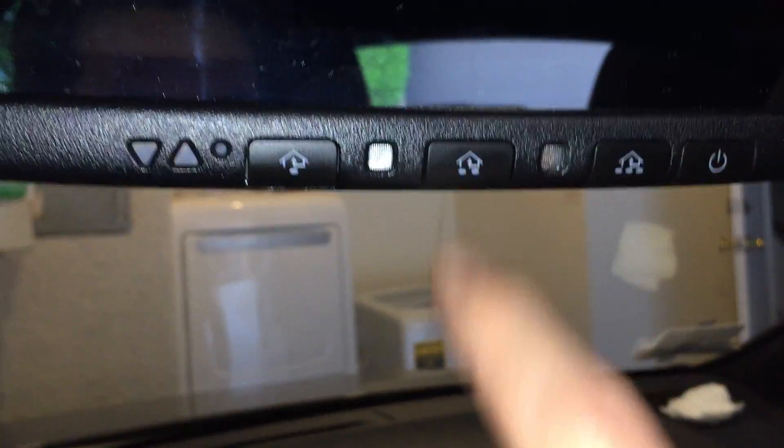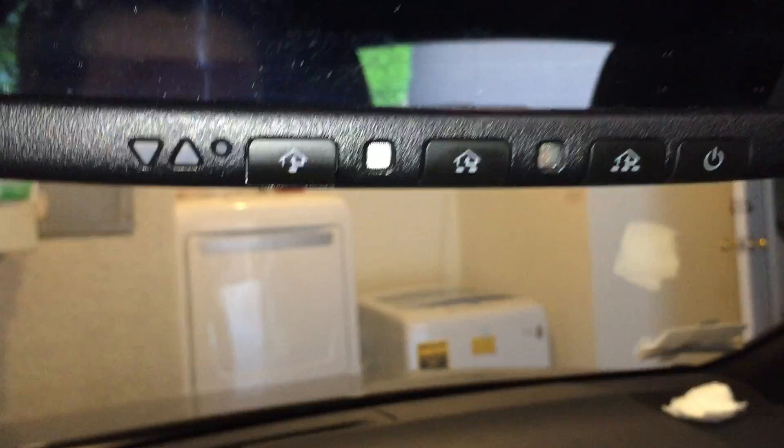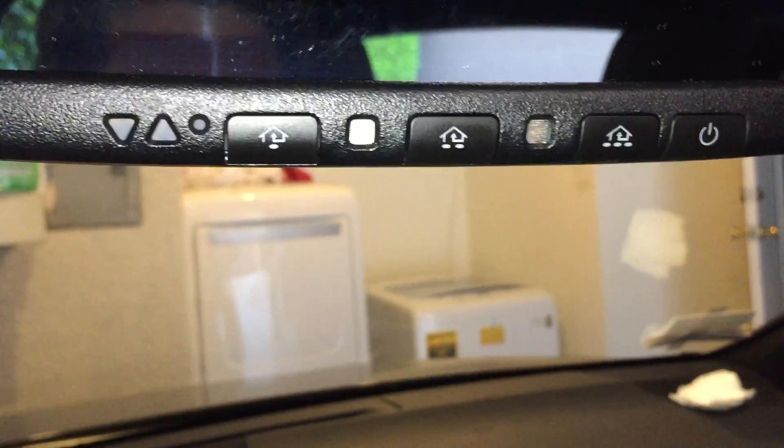There we go — it's blinking right now. I'll let go, and now it should show orange instead of green. Now all of it is gone. That's pretty much it — any questions, comment below. Thanks, bye!